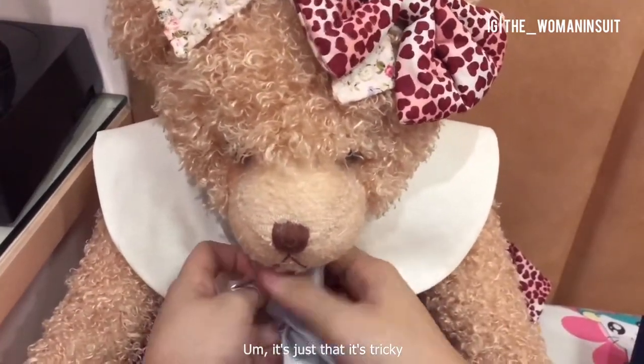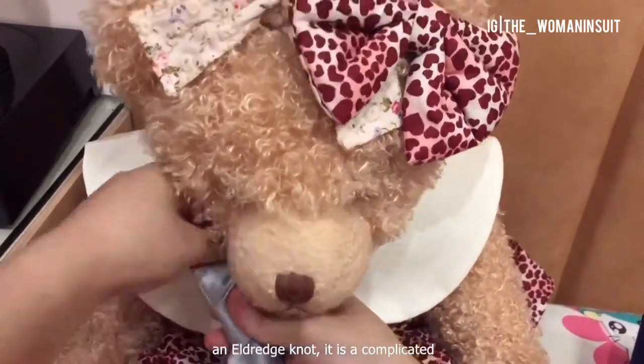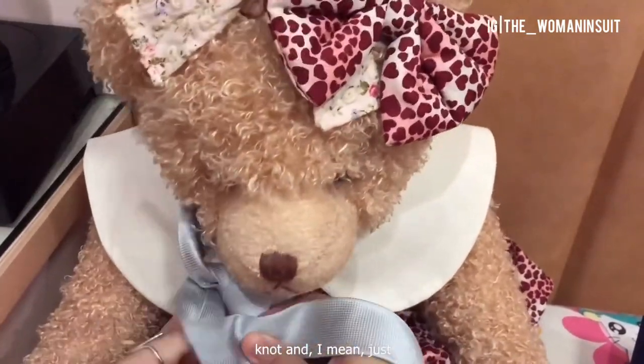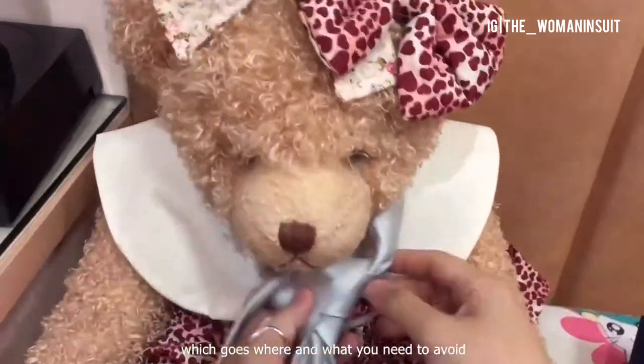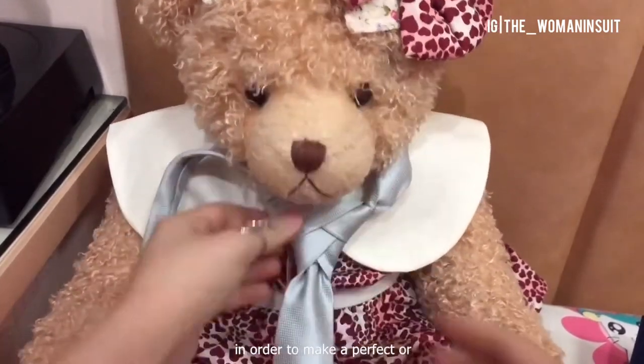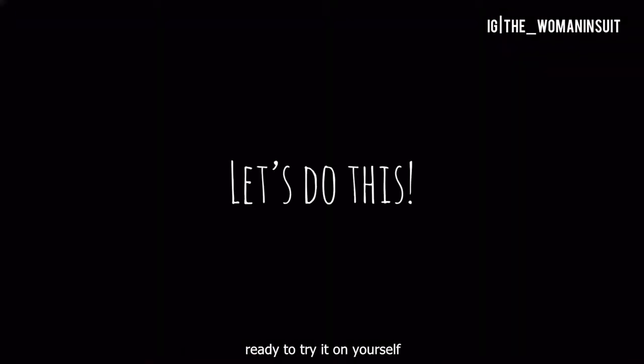It's just that it's tricky to tie it on your own neck. The first time you try an Eldredge knot, it is a complicated knot. Just practice it on Miss Teddy so you will know which goes where and what you need to avoid — what you must do in order to make a perfect or decent Eldredge knot when you tie it around your own neck. After some practice with Miss Teddy, you are ready to try it on yourself.